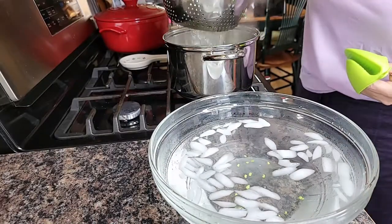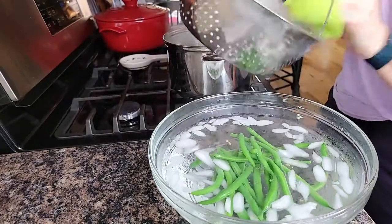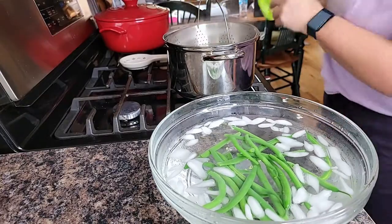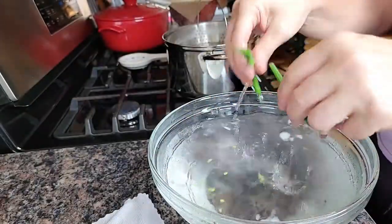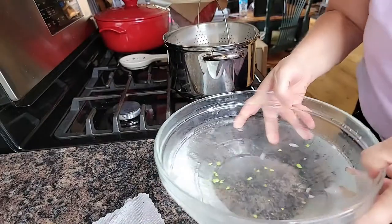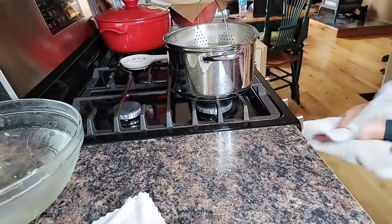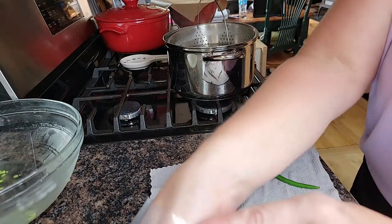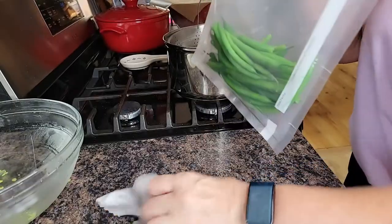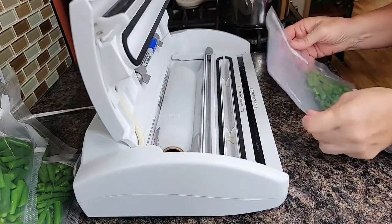The last batch has blanched for three minutes, so we'll get that into the ice bath — what's left of it — for a minute. These have had time to cool off. Actually, I'm going to save this water for watering some flowers. These will be nice for a steak dinner or something fancy where they're long beans instead of cut up. We'll get all these sealed up and try to flatten them out.